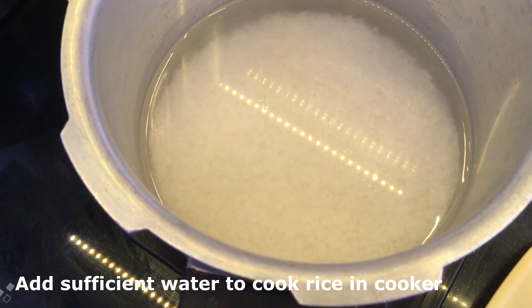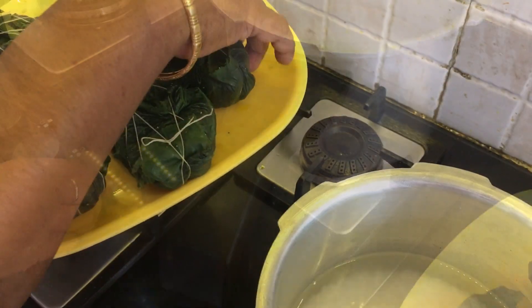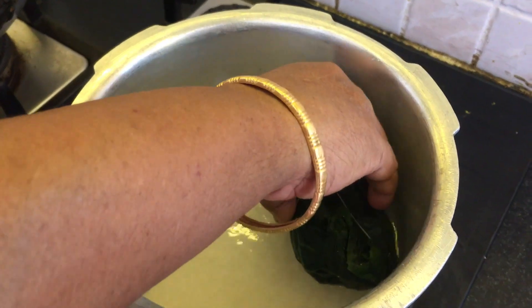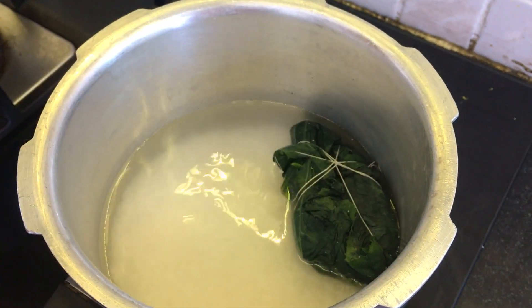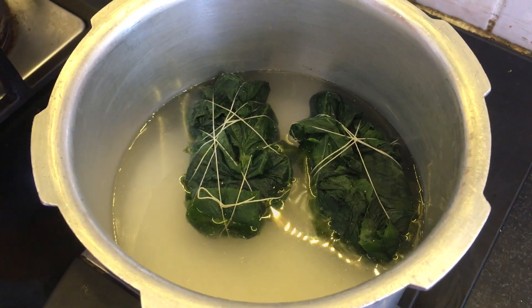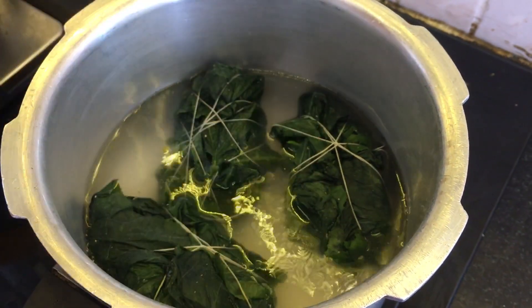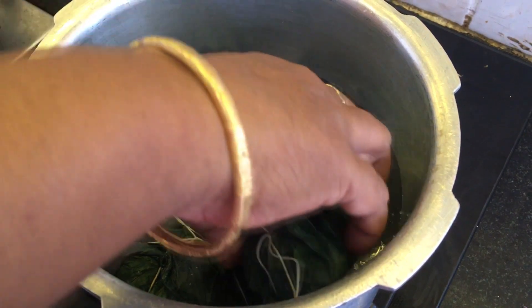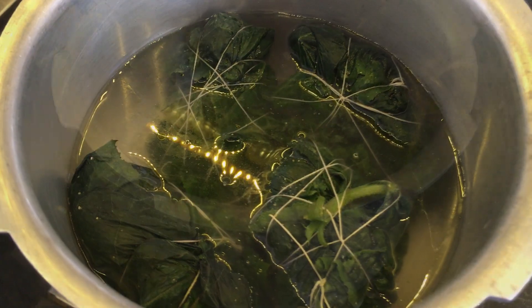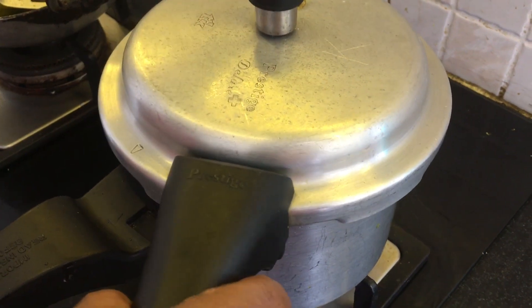Take rice for your family's one-time consumption and add sufficient water to cook it. Add the paturi in the cooker above the rice as shown. The reason to take rice for one-time consumption is because if your paturi releases some flavors of the fish into the rice, that's going to taste good with your paturi alone. We'll be closing the cooker and cooking the rice on high heat - after one single whistle the rice is cooked.